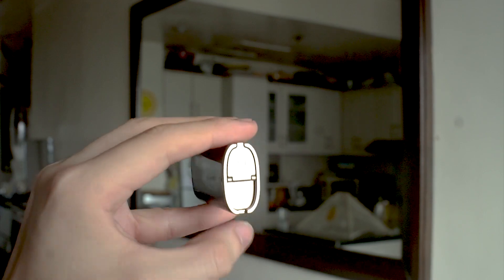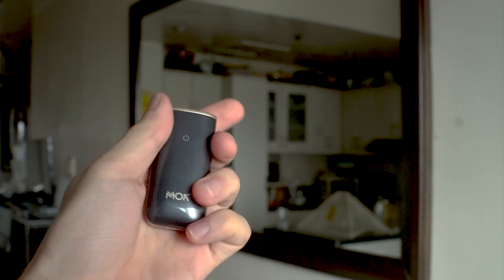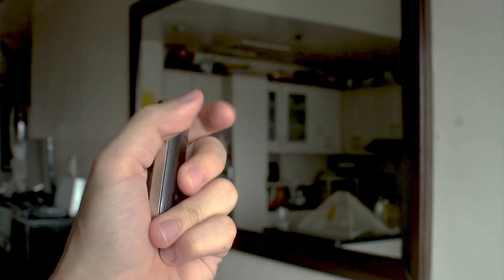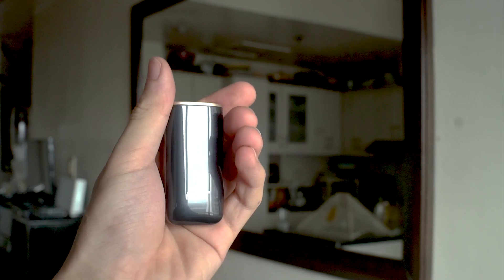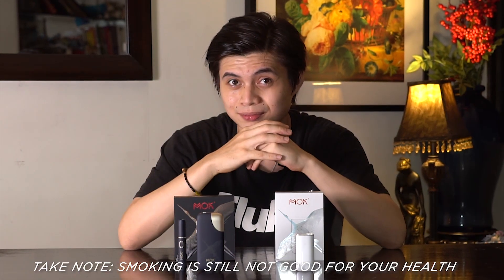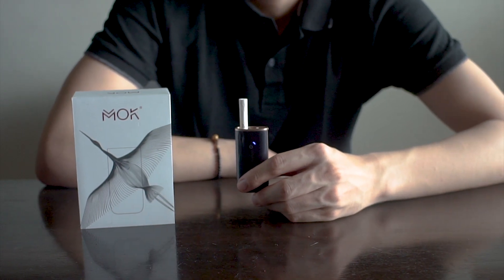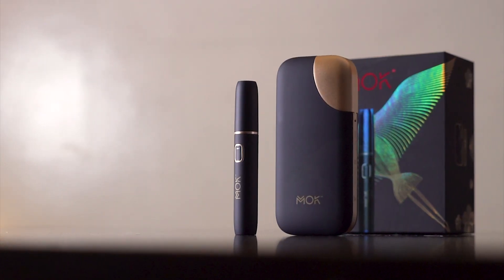All in all, this heat non-burn device can hit the spot for those who want to cut back or quit on traditional cigarettes. Trying it out for a week straight, I initially had to adjust to the taste, especially for Golden U, but eventually got used to the flavor after some time. The pull is tight, battery life is enough, and it's generally less harmful than inhaling all those unwanted chemicals found in regular cigarettes. The MOC's cigarette-like acoustics make me feel like I'm actually smoking the real thing. They do have a distinct scent, but it's far less noticeable and less harmful than your traditional cigarette. Plus, it doesn't stick onto your clothes, which is probably my favorite part.